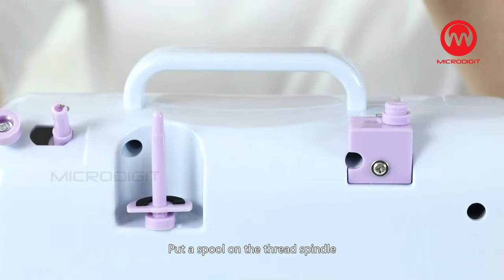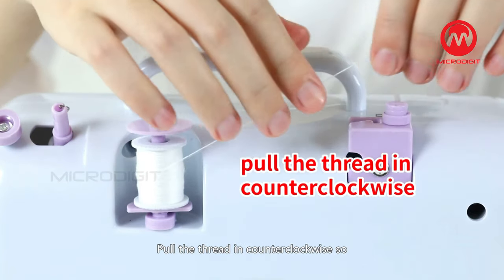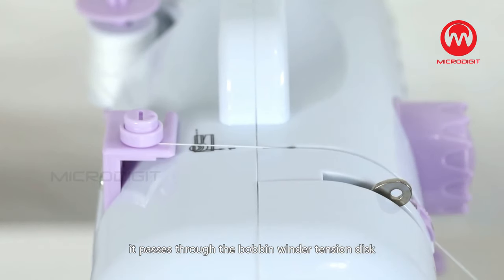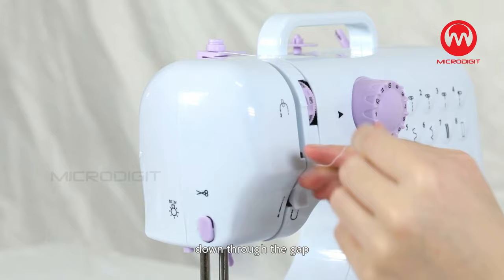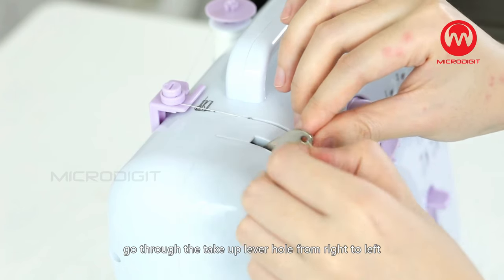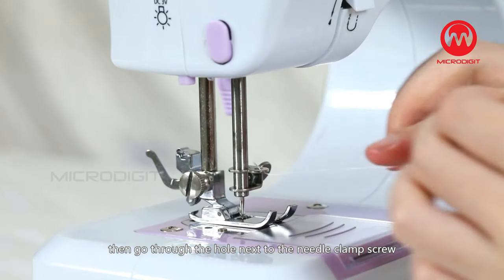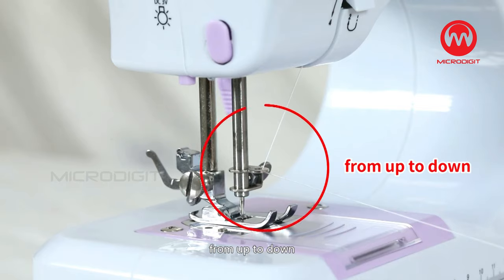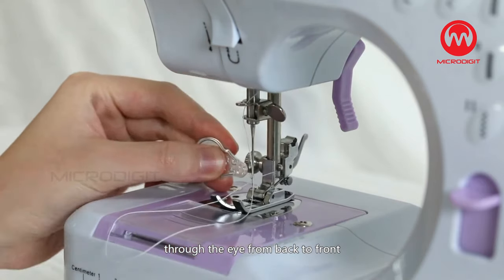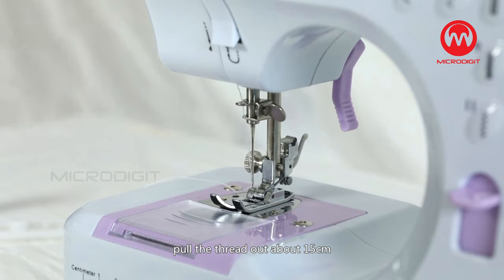Put a spool on the thread spindle and put on the thread spindle cover. Pull the thread counter-clockwise so it passes through the bobbin winder tension disc, down through the gap, then pull it back up as the arrow shows. Go through the take-up lever hole from right to left, then through the hole next to the needle clamp screw from up to down. Easily thread the needle by sticking the needle threader through the eye from back to front. Pull the thread out about 15 cm.